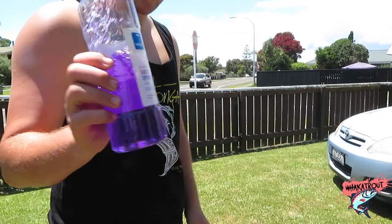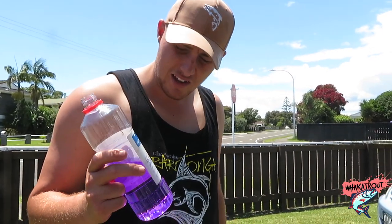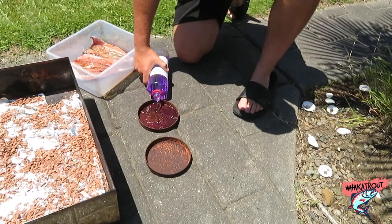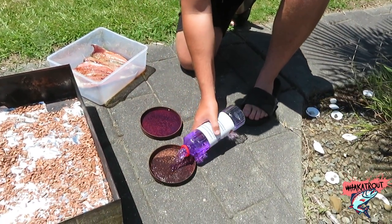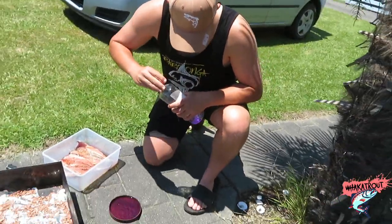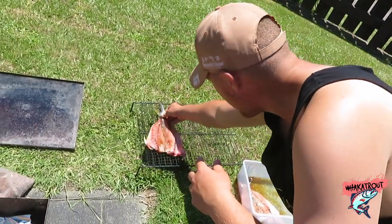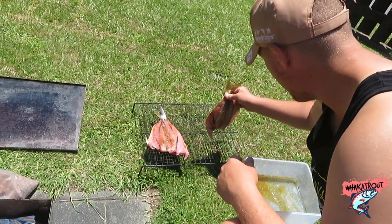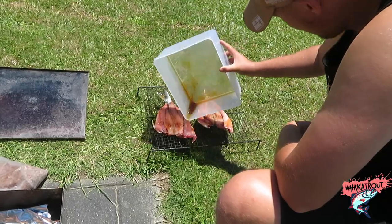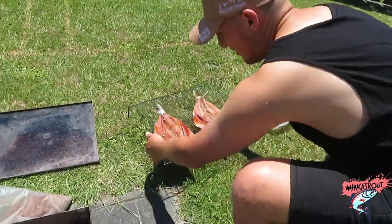Now we're going to use some methylated spirits. I know some of you probably don't like using methylated spirits thinking you're going to get poisoned, but stop eating bacon if you think like that. Just going to fill these two pans up with meths - that should do. It's best to do this on the grass. Whack the kawai on there - one on there, a little one on there. We've got our leftover juice, just going to sprinkle it over the bits that don't seem to have a lot of juice in them. Whack the kawai in there.